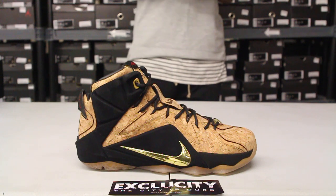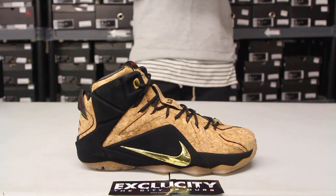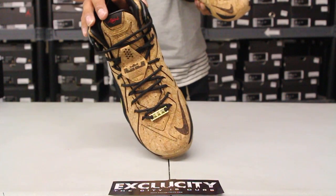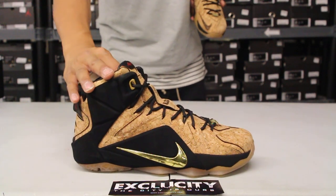They introduced the shoe when he won the championship back then, and this time they're bringing it back on the LeBron 12 just to continue that tradition. You got the black laces to the shoe, and what I love about it is they have a nice little dubré right there on the front of the sneaker in that metallic gold.